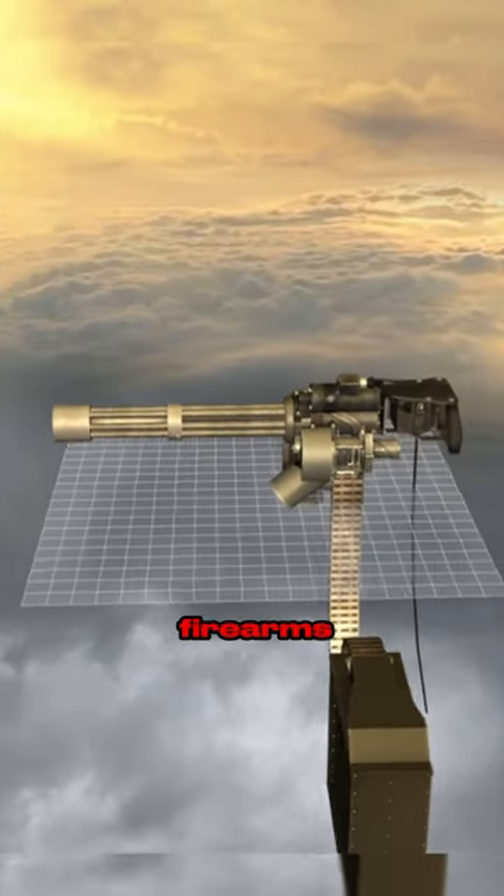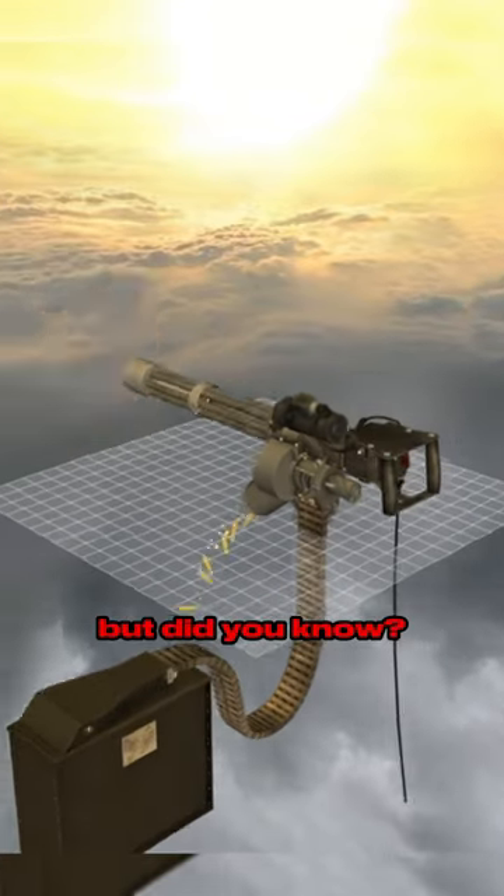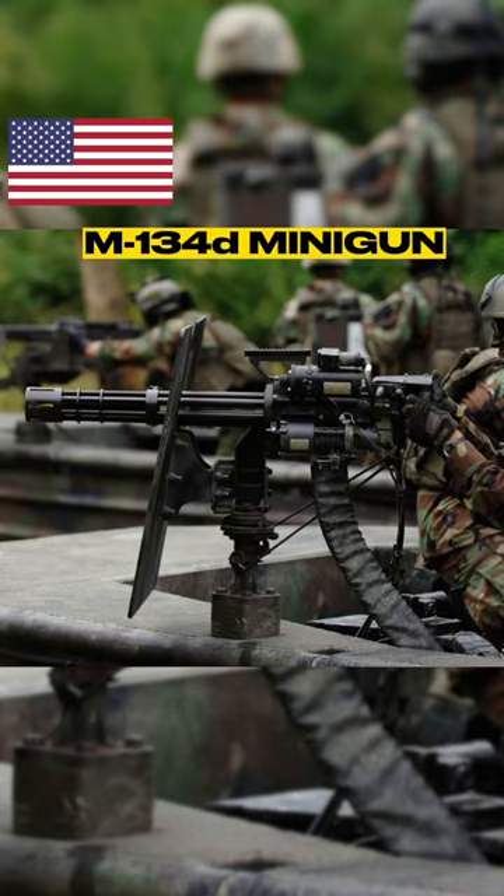This is one of the most popular firearms in movies. No military or action movie is complete without this weapon. But did you know this is also the weapon that filmmakers get wrong most of the time? The M134D minigun.